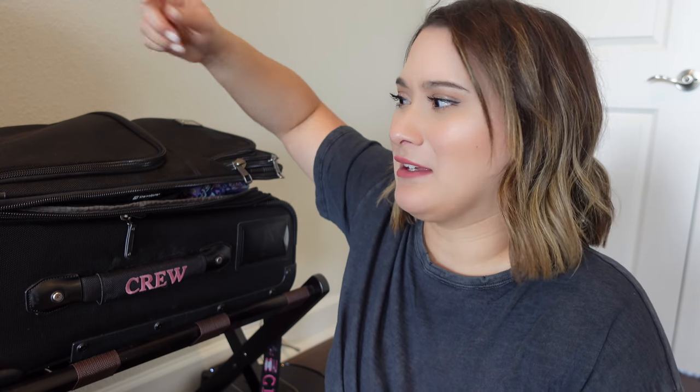Hey everyone, welcome back to another video. Today's video is going to be a little different from any video I've ever done. This video is actually going to be me emptying out and disinfecting my suitcase. I'm going to put myself out there by saying I have never disinfected my suitcase. I've cleaned it out, sprayed it down with Lysol and alcohol, but I've never actually gone in and wiped it down and washed things. So today we're going to be doing that.